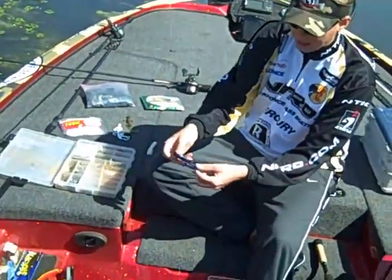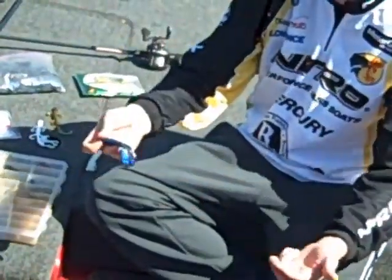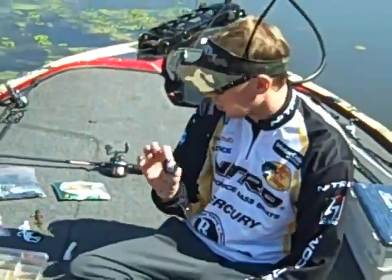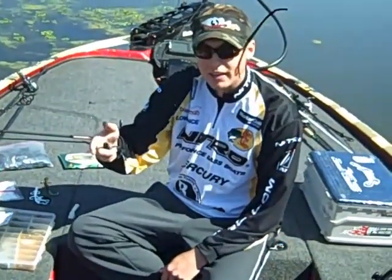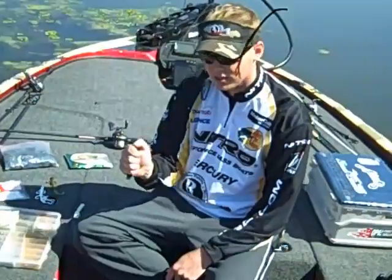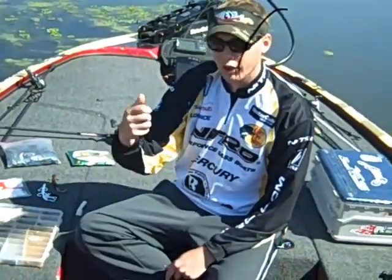Another bait that works great is a black and blue beaver. Anything that mimics crawdad. Like I said though, it's not really about the food — it's just about getting it on the bed. You want something that whenever you throw it on the bed, you're going to hook up with them. That's the key part — you don't want something that doesn't give you a good hookup.